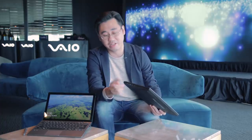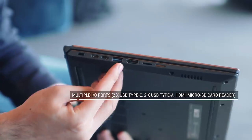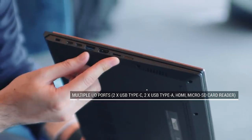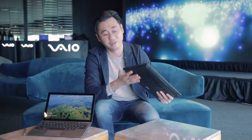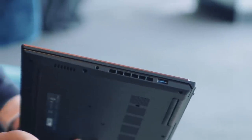That's a bit thick, but what you do get for the thickness is a whole lot of ports. Right here you have two USB-C ports, a USB-A port, HDMI port, and microSD card reader. And on the other side, you have another full-size USB-A port and your headphone jack.